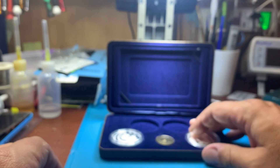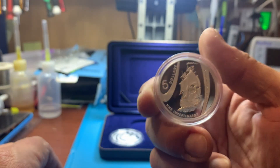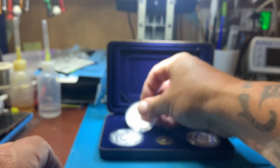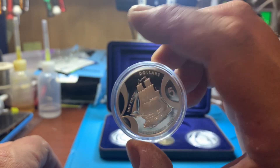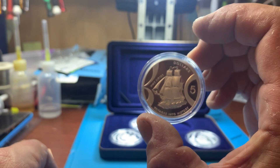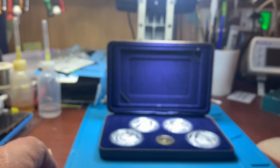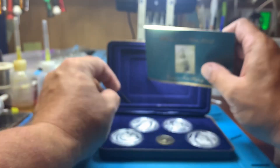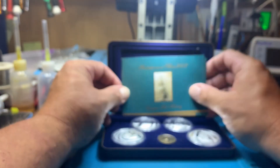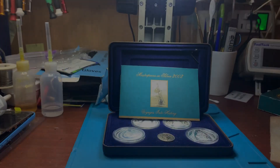Now if you're stacking silver like I am, I think these are your best option. Because people aren't paying much of a premium for these type of coins, which is good. I'm picking these up — I wouldn't say at spot, but probably 10% over spot, which is pretty good.